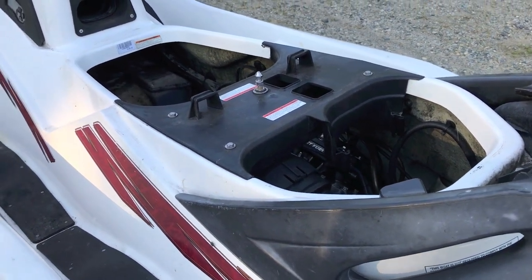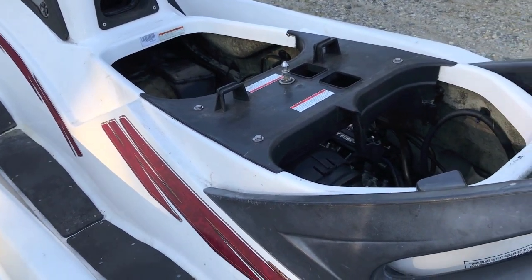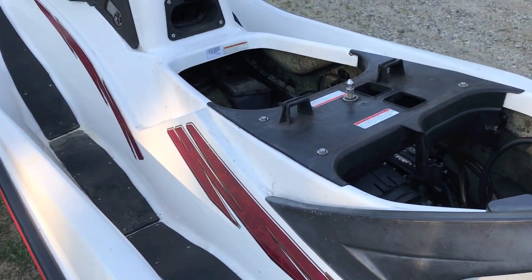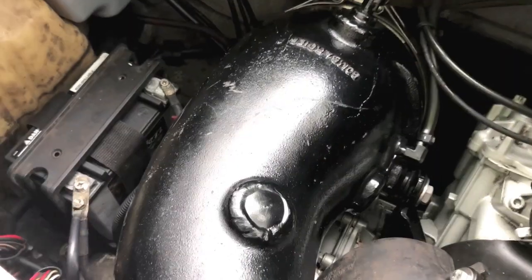Ours is in the front. Make sure when you start that engine and that water is on, that water is coming out that drain port. Because in the event that it is not, turn your jet ski off immediately — it's not properly cooling.